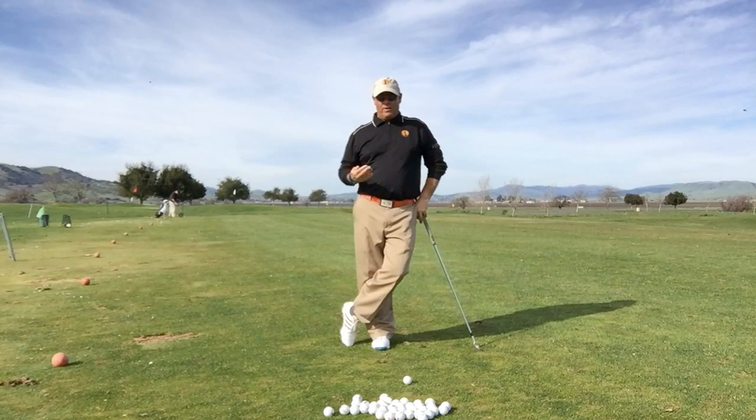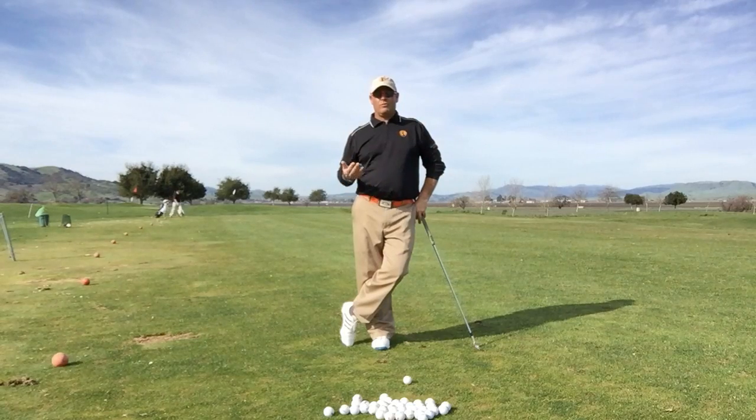I think of the dynamics of the golf swing coming together in what I call stages. For most golfers, they have what I call a two-stage golf swing. For other golfers, they have what I call a three-stage golf swing.